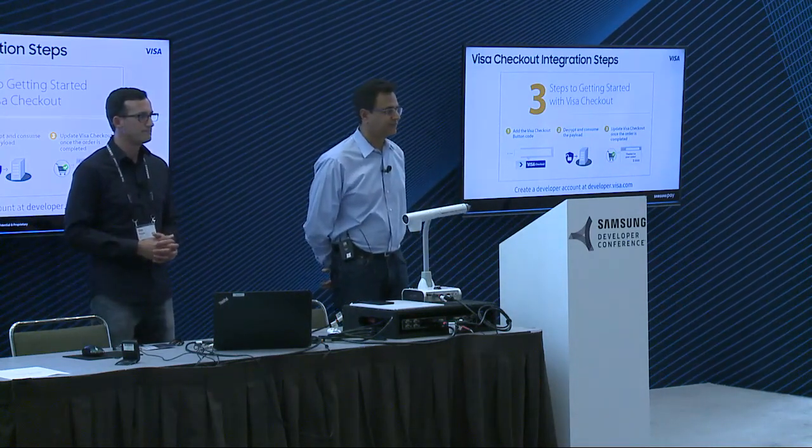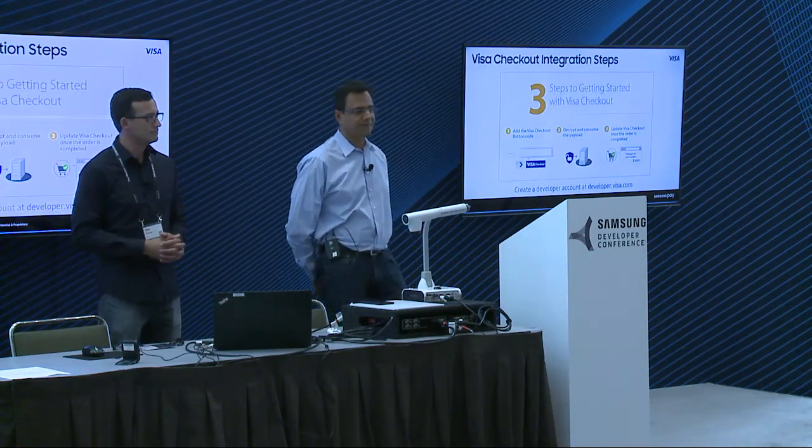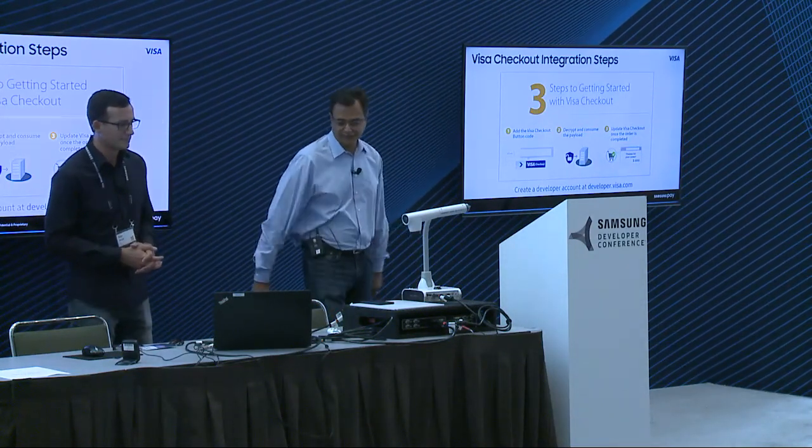With that, we're going to end our session. A round of applause for our speakers — thank you so much, Dan and Javed. Thank you.